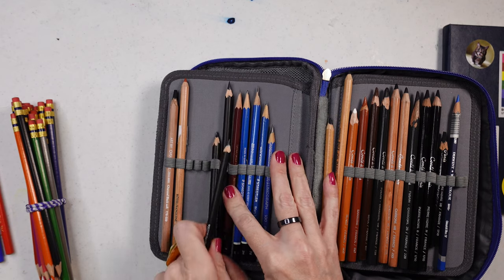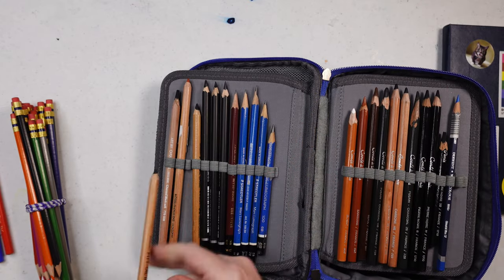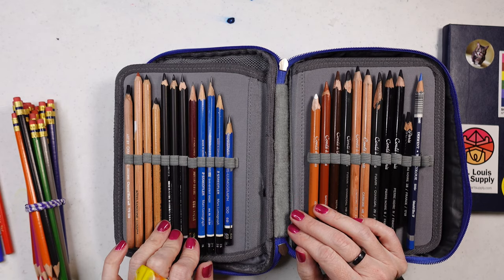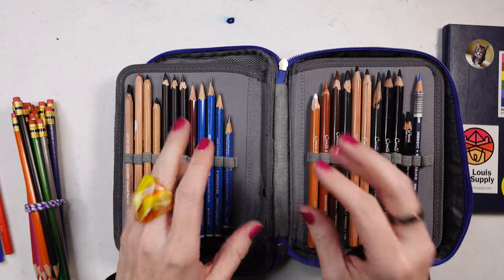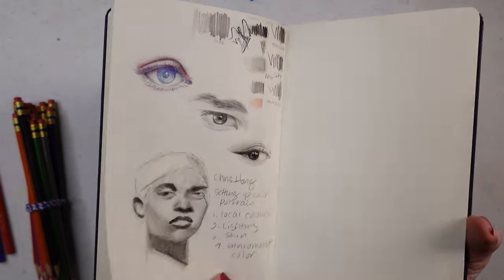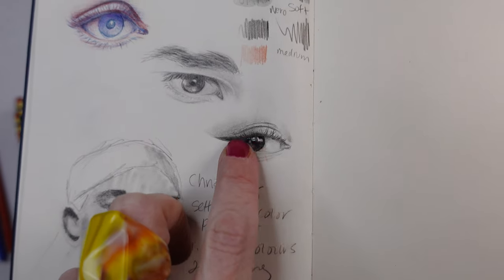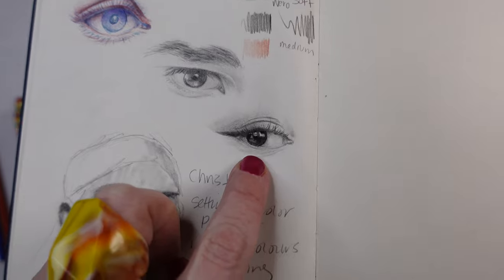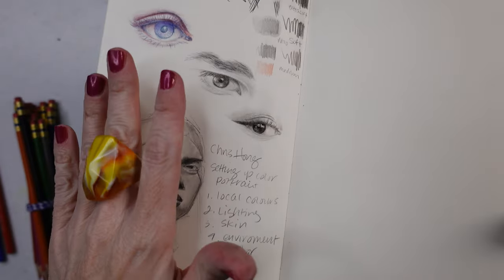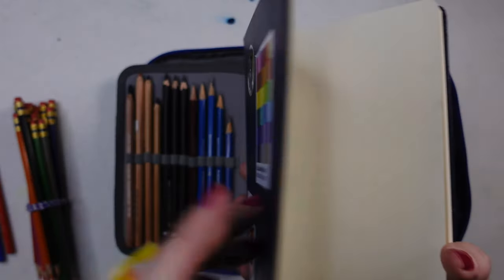I also have another kind of oil-based charcoal — the Cretacolor Nero — which come in medium, soft, and extra soft. Drawing with different pencils really is a sensory experience, just like having a favorite pen. These are very smooth and they don't spread the same way regular charcoal does. This eye was outlined with a 4H, and the shading was done with the Cretacolor Nero pencils. I love that they don't smear as much.